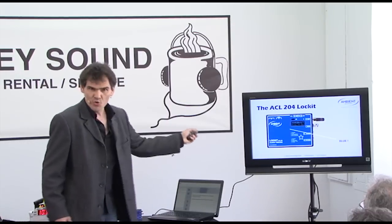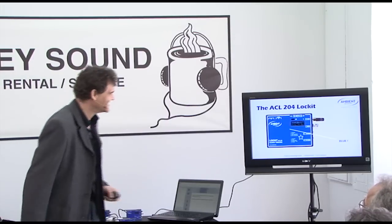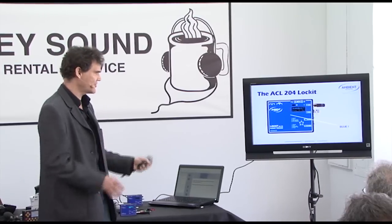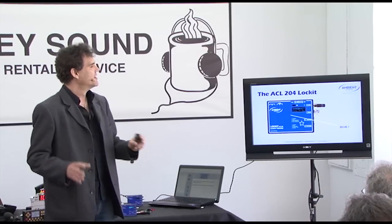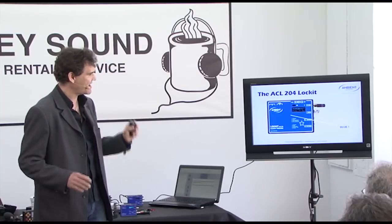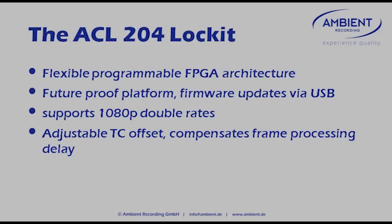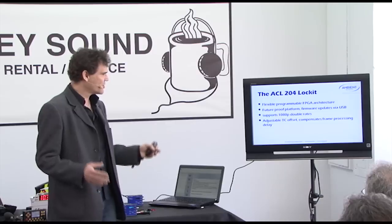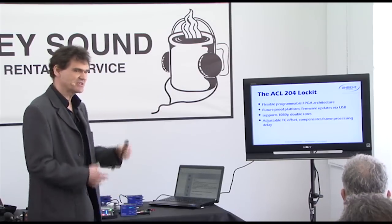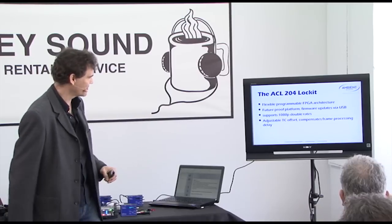So, what's new? It's blue. But beside that new shiny hood, we have actually re-ramped the whole electronics. We moved away from dedicated chips we've been using over the last two decades of Lock-It boxes, and moved over to a freely programmable FPGA architecture, which allows us to implement new sync formats as they come. Technology really advances so quickly, so we really made an open platform that we can stay with for a while, making it a future-proof investment.